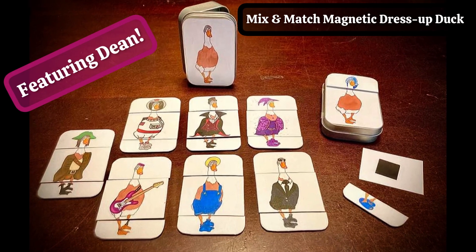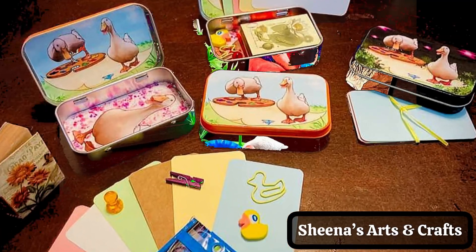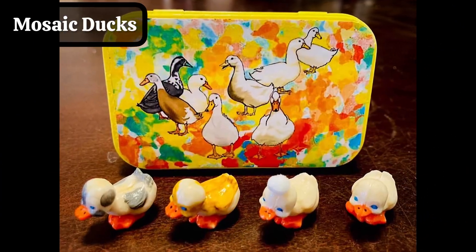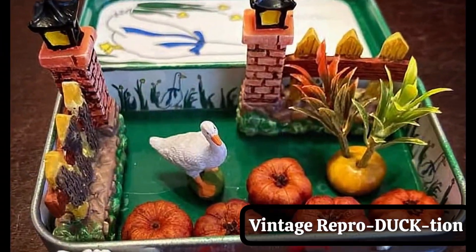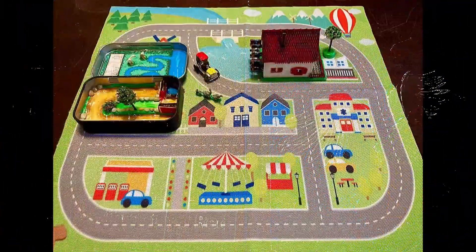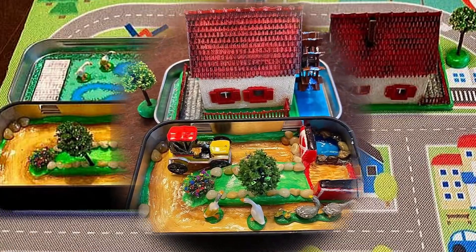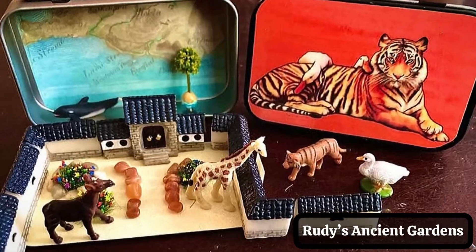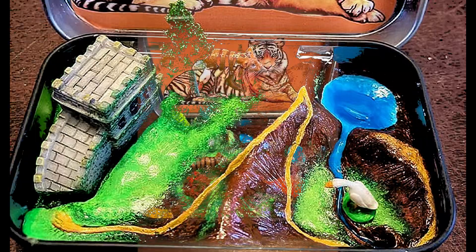Mix and Match Magnetic Dress-Up Duck. Arts and Crafts featuring our rescue duck Sheena. Birds of a Feather featuring Angelo the Gander. A Mosaic of Ducks. A Vintage-Inspired Reproduction. Magnetic Muscovy Ducktionary. Welcome to Downtown Ducktown! I have a number of tins featuring Rudy the Duck — this is his ancient gardens, his jungle river, and Rudy's volcano.